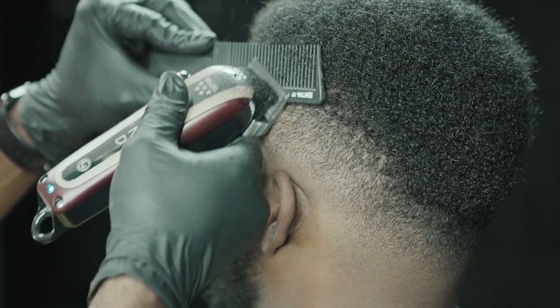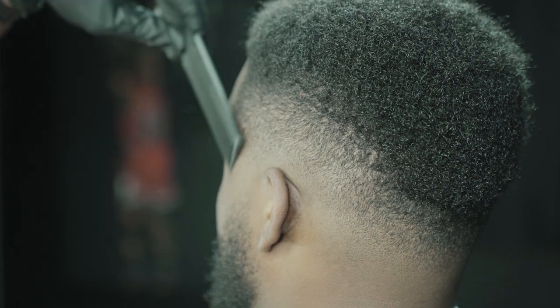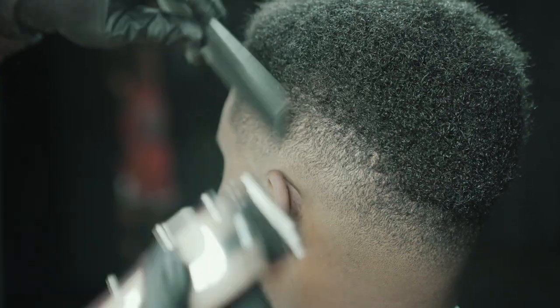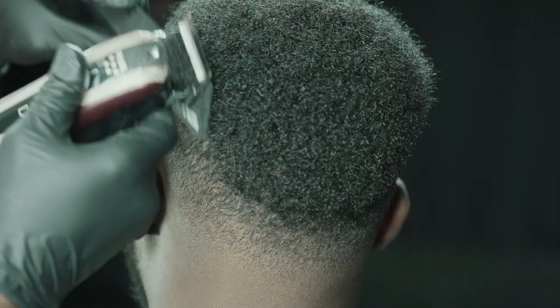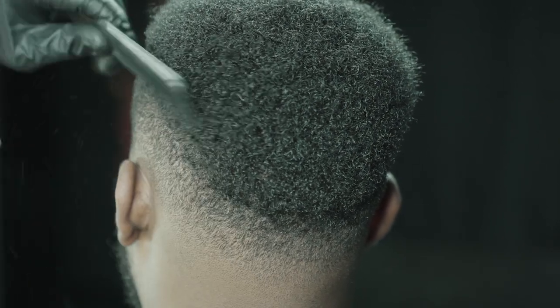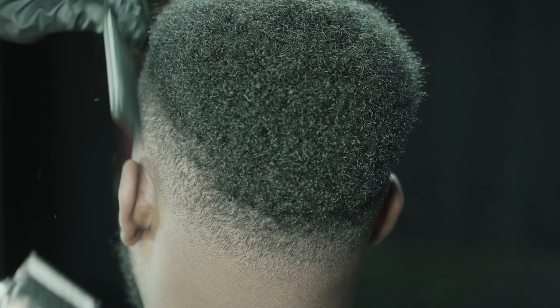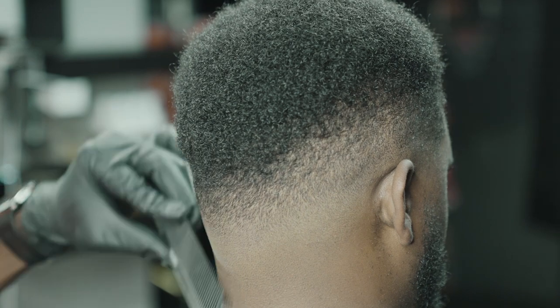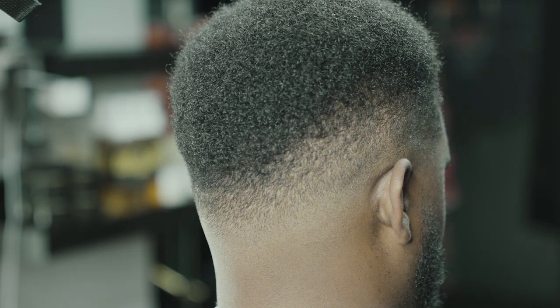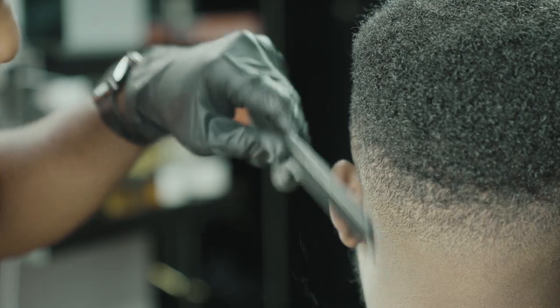We've switched to the bigger, wider-tooth comb because we're cutting more into the length of his hair and we don't want to remove much. This is feathering — transitioning into the length of hair on top. I'm not trying to remove much hair at this part of the head at all.